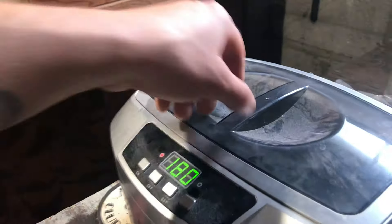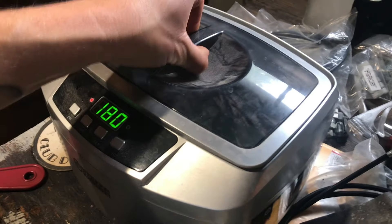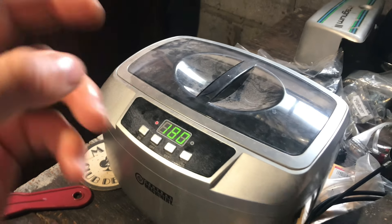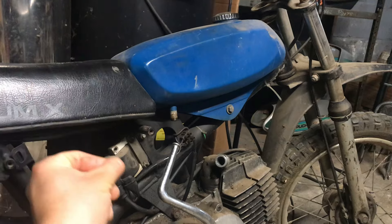Right now we got the carburetor off. I took the whole carburetor apart — here's all the parts from the carb. I also took the petcock apart. So we're going to clean this. I'm heating the solution up right now, and then we'll turn on this ultrasonic cleaner. Once it heats up it'll run for about four to eight minutes, clean that carb up really nice, put it back together, clean that petcock, make sure the petcock will work, and put the carburetor back on.